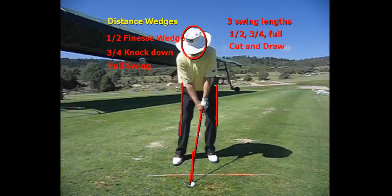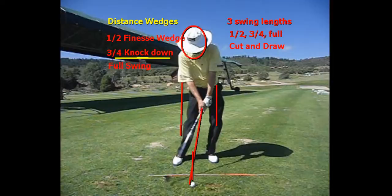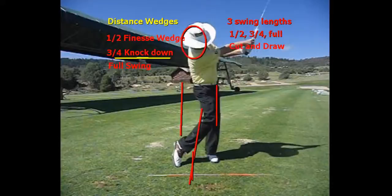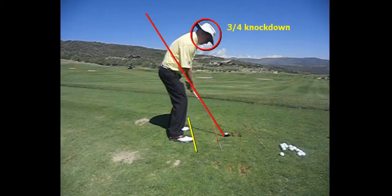Moving on to the three-quarter knockdown shot — you're going to see that the ball is played further back, back of center. I'm going to take it almost full. You'll see as I hit this ball, the shaft will be just forward of where it was at address. I'm letting it go, and it's kind of one of those hold-off shots where you finish and hold it off right there. It's a little more arms and not letting the club re-cock as much. It's a low shot, and to cut the ball we're just going to set up with a little bit more of an open stance and a little bit of an open club face.